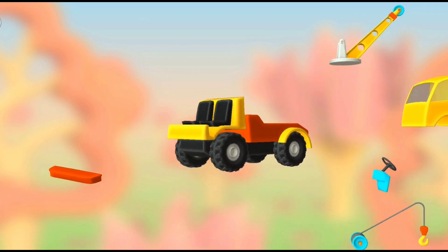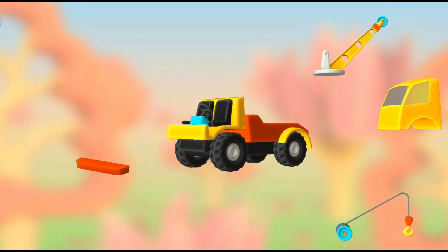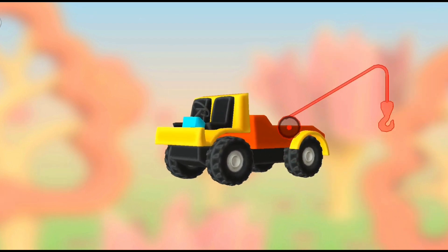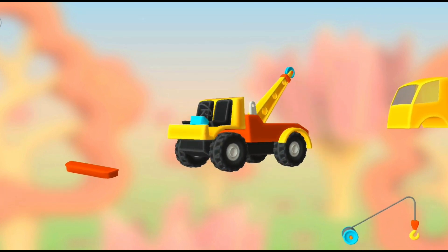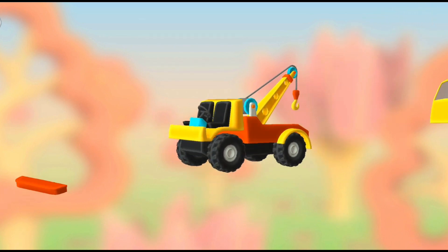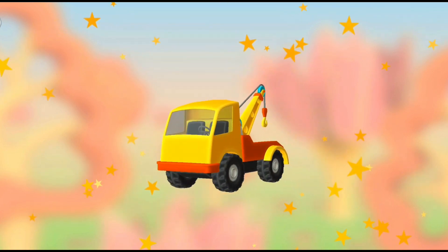Seats. Steering console. Bumper. Bumper, rope and hook, arm. Arm. Rope and hook. Cabin. Bumper. Well done!